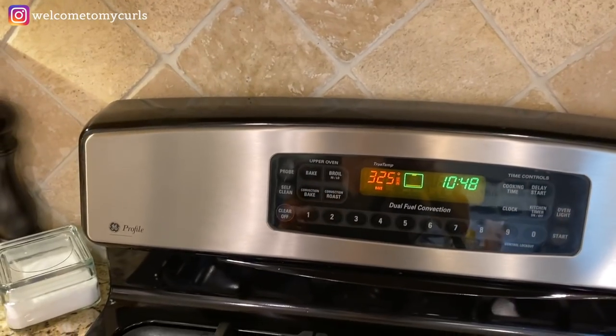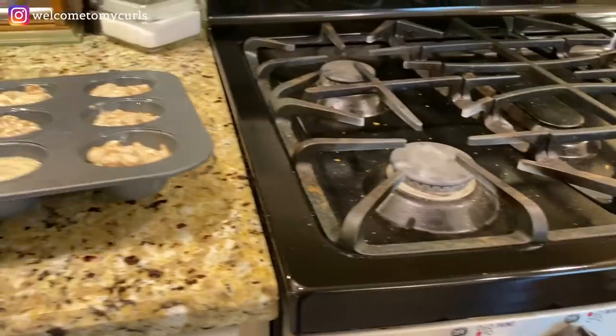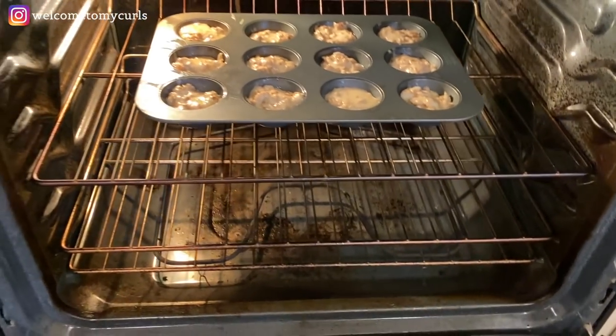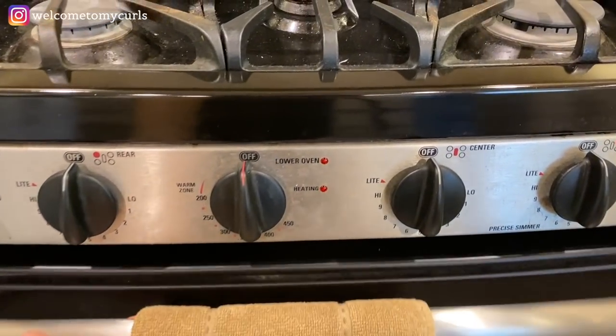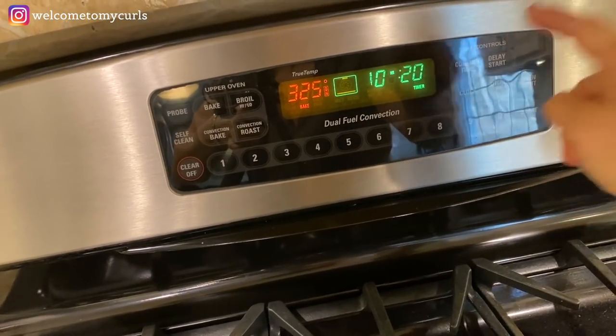My oven is already preheated to 325 degrees. Put my muffins in there on the middle rack, and set your timer for 20 minutes.